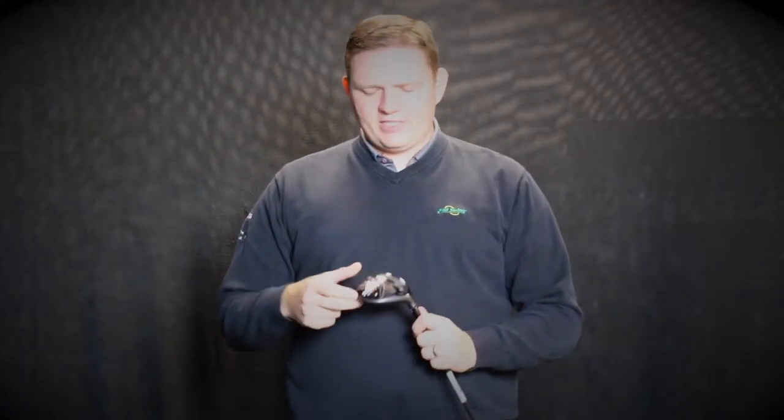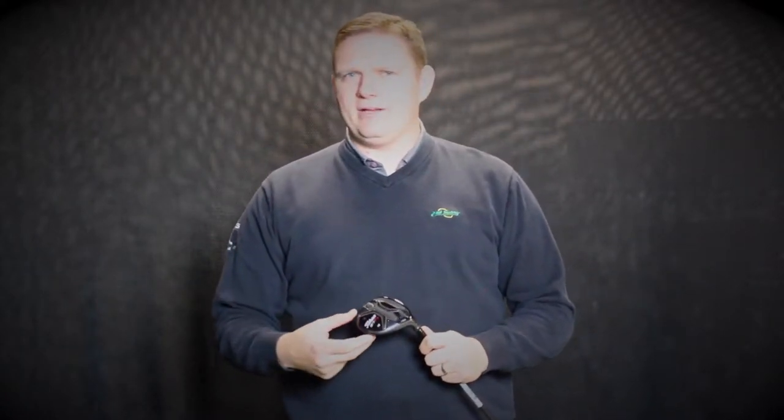Hi, Tyler from Second Swing Golf here. Today we're looking at the Titleist 917 Fairway Woods. They've changed things a little bit this year in how they name them. Previously you're going to be familiar with the F and FD series. This year they've changed it to the F2 and the F3, kind of to mirror what they've got going on in the driver.